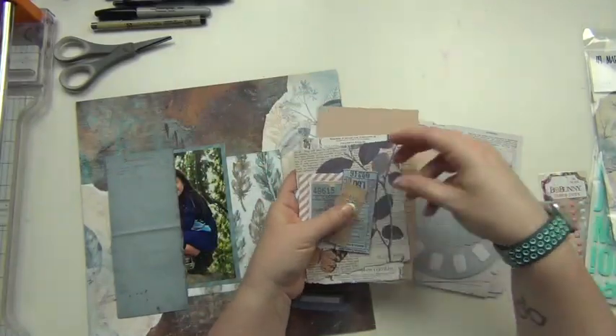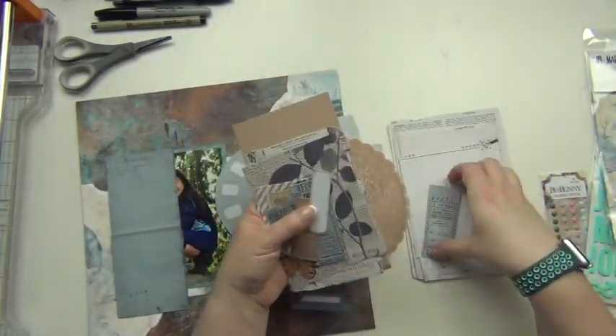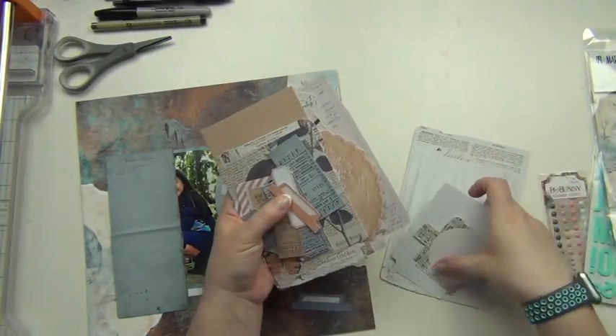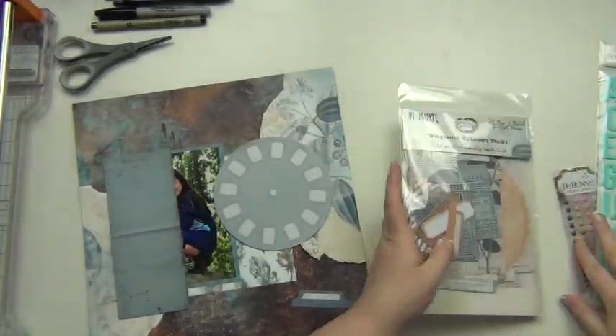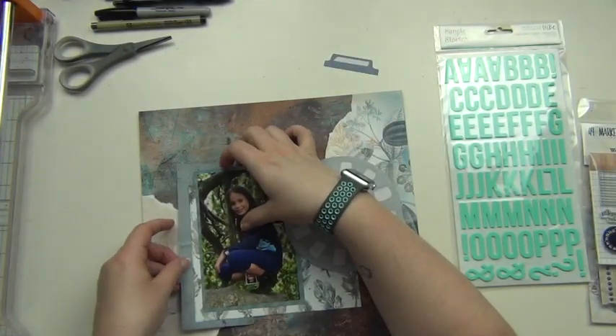I grabbed a couple die cuts from this die cut pack — these are really large die cuts, which are awesome, and they also have some little labels and stuff. I grabbed a label and a long piece that looks like an old script notebook type thing that's blue, which is really great as a solid color to kind of ground everything. Then I have that large blue viewfinder as well.